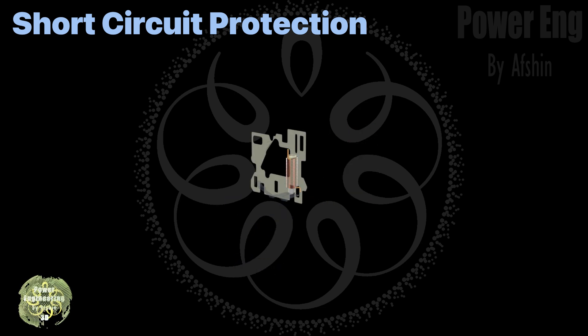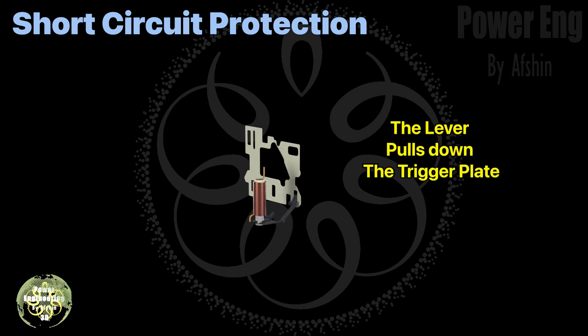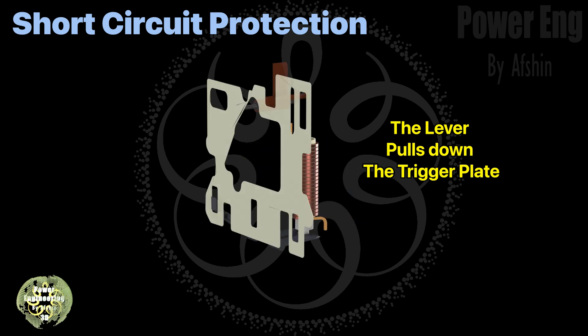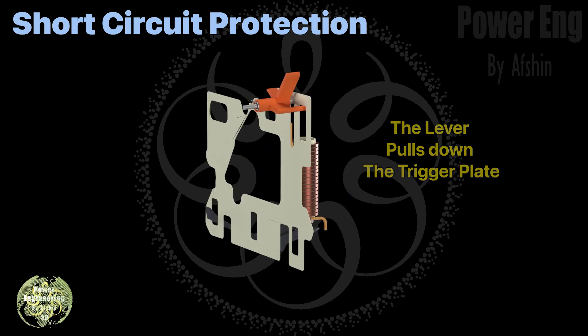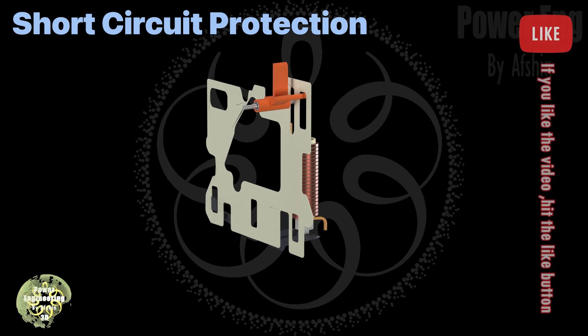Inside the MPCB there's a durable plastic component called the trigger plate, which transfers the lever's force to the trigger cleat. Any lever from any phase can pull the trigger plate down. This downward motion rotates the trigger cleat — as mentioned earlier, when the MPCB is in the on position, rotating the trigger cleat will cause it to trip.